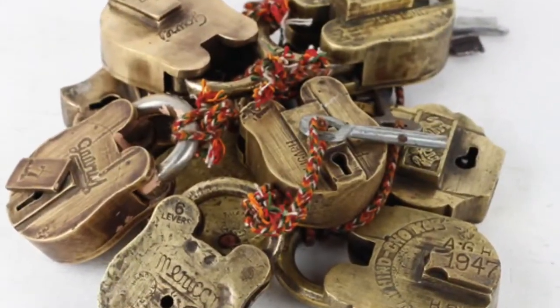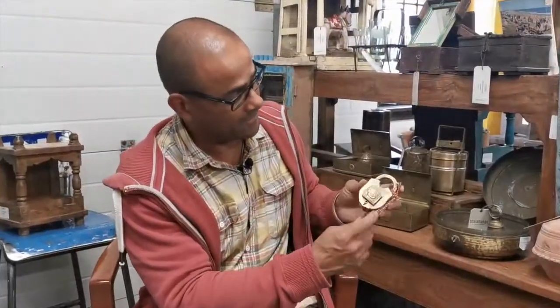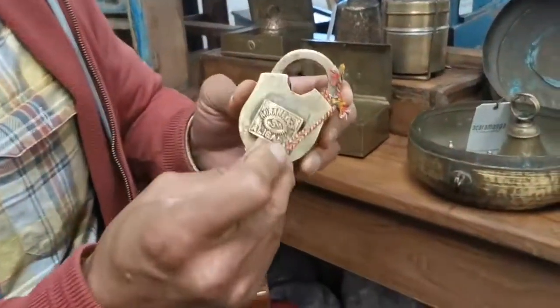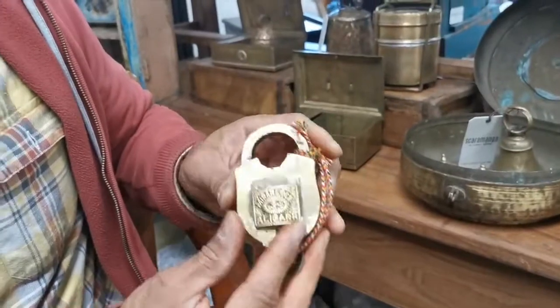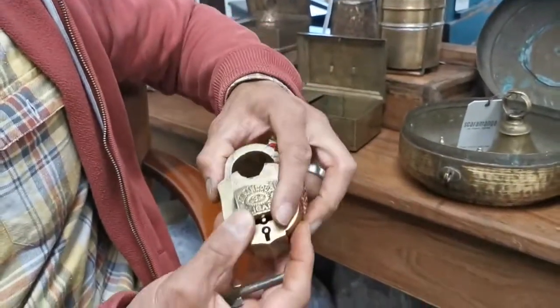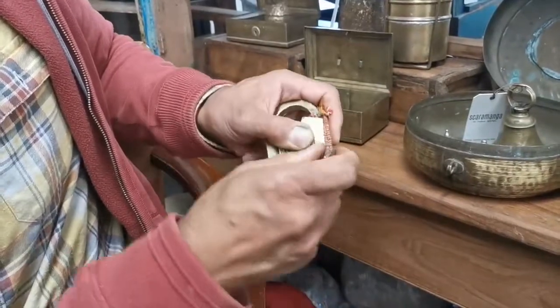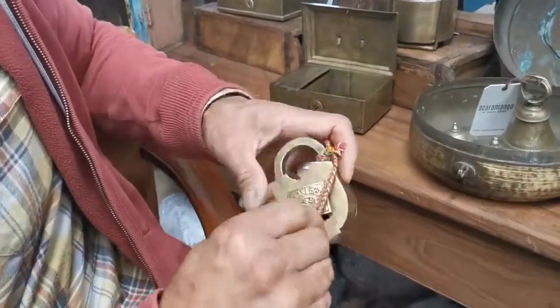Here's another one — a large one. You'd think that's obviously where the key goes in, but the key doesn't fit in. What you have to do is lift this cover up and over, and then you have the lock there that allows you to get the key in.